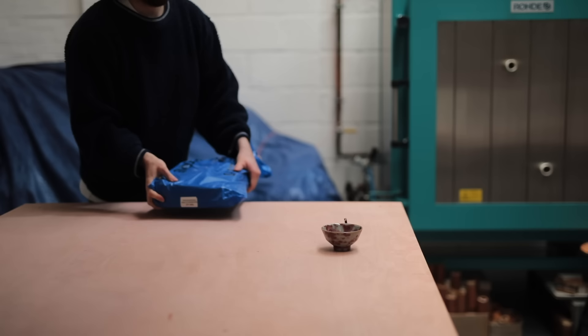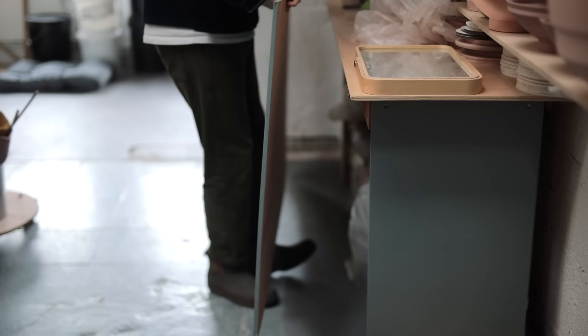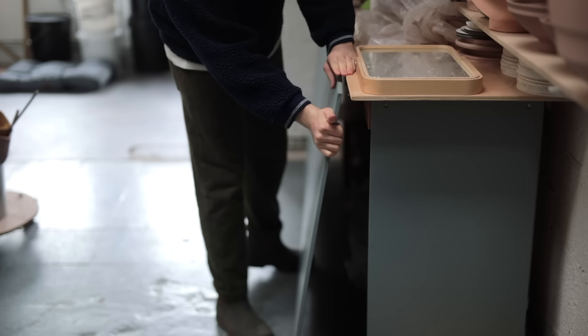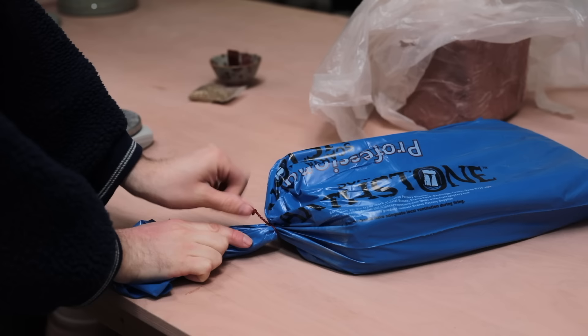Lisa Hammond, the master potter who I apprenticed with, used this clay body all the time. And it is beautiful. It fires to a dark crimson tone, although it is obscenely messy, and it stains everything it touches. I can't tell you the number of hours I spent tidying this stuff up.